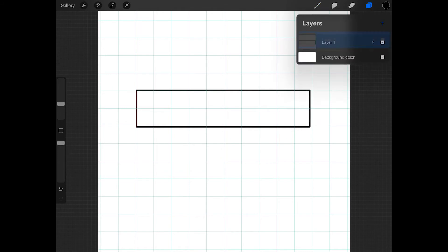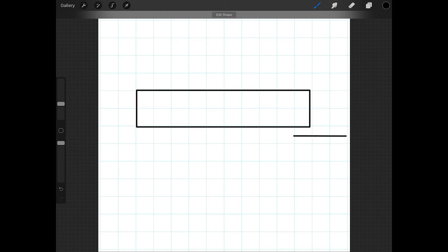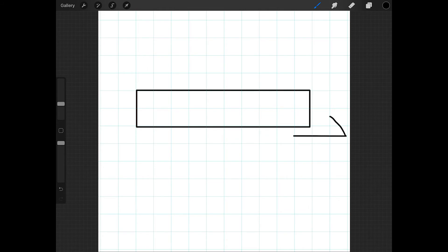Now create a new layer, and then draw a line underneath the rectangle, and hold down your Apple Pencil until it becomes a straight line. Now draw a short line extending from this line, and the length of it should be about half the width of the rectangle. So since my rectangle is 2 squares wide, I'll make this about 1 square.